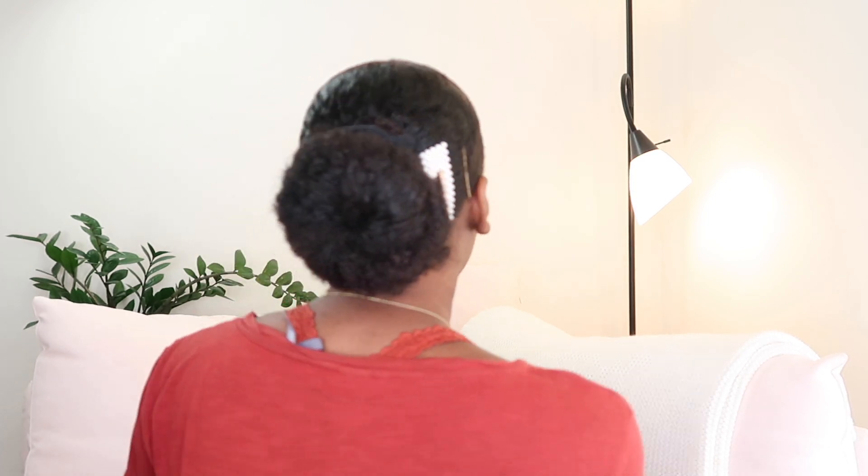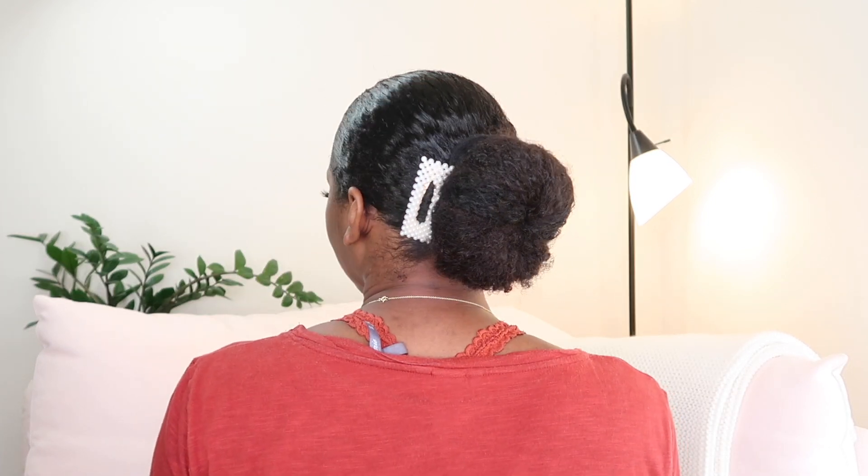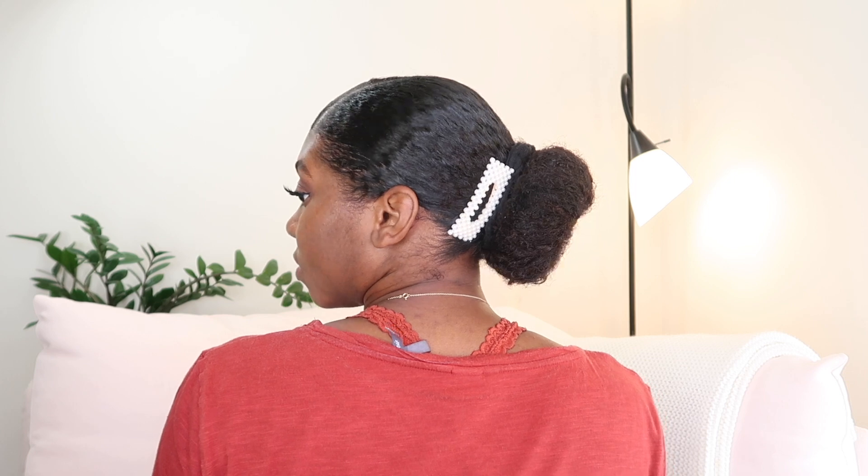It looks so cute on the first attempt! This is what it looks like — I hope that was in focus. I'm also going to put on earrings just to zhuzh it up. I have these two little snap clips as well. I hope my ear holes haven't closed because I haven't put earrings on for a really long time — but they went in just fine!